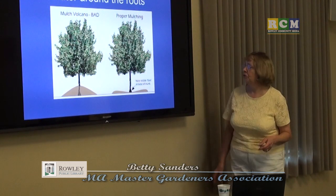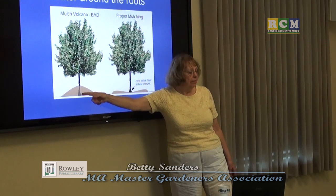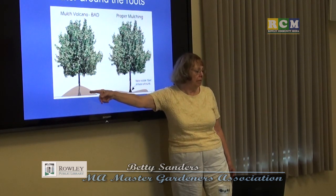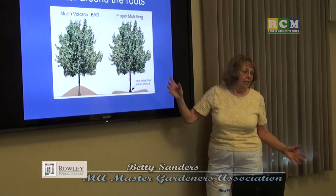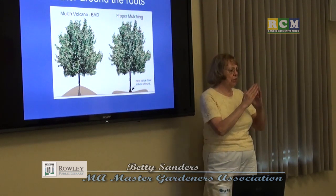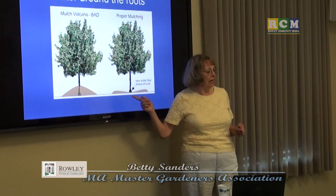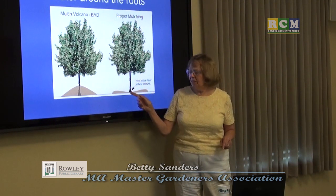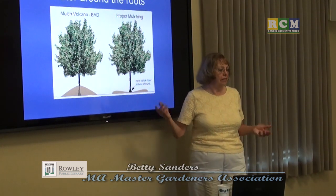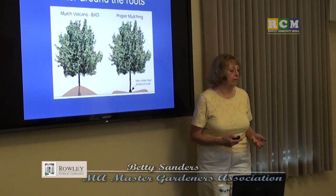Don't use bad volcano mulching — piling mulch up against the trunk — because you will allow insects and small animals to burrow in and gnaw into the bark. They'll be happy, but your tree won't be. Keep the root flare visible and dry. If the flare gets wet, anything can gnaw through it, and if they do, that's the end of the tree or shrub — it's now open to any bacteria or insect that comes along.